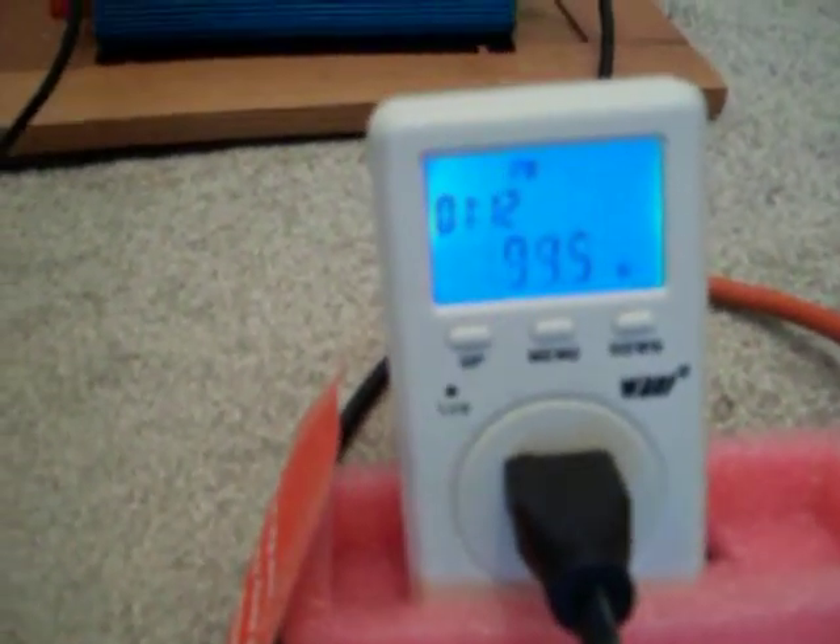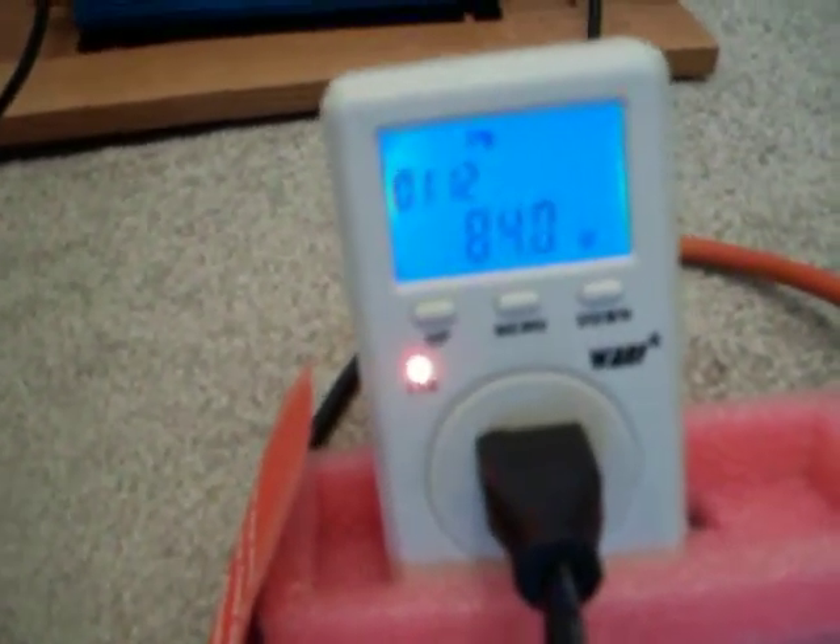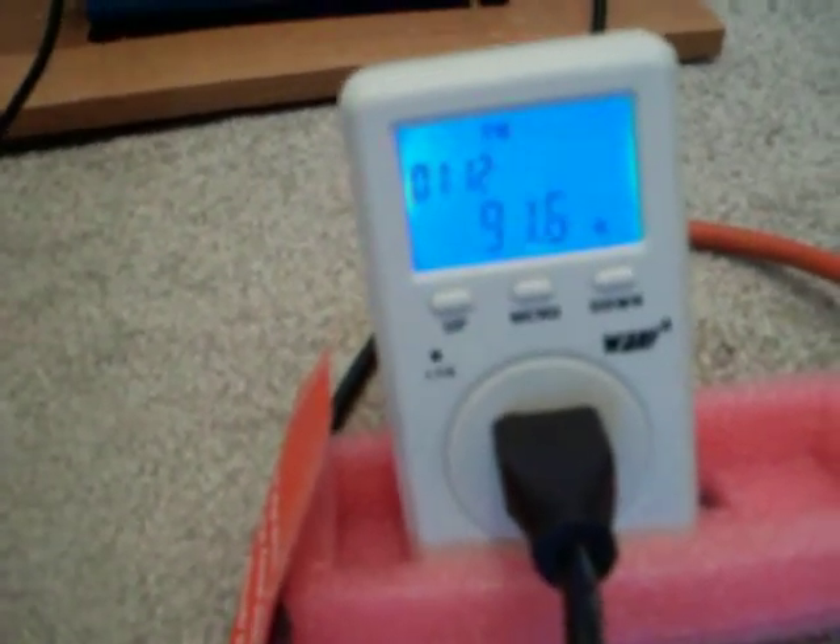That's hooked up to a 90 watt monocrystalline and 90 watts of Harbor Freight panels. This thing does clearly state you lose 15% per 100 watts of panel at optimum conditions. That's pretty damn good. I haven't built my tracker yet.